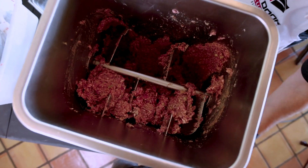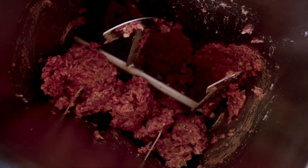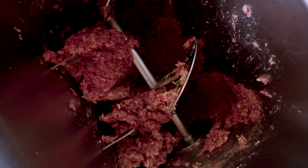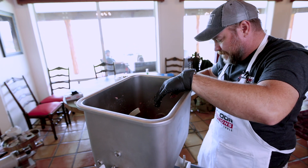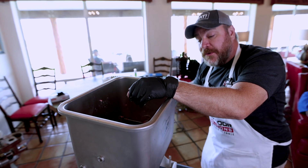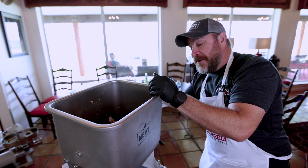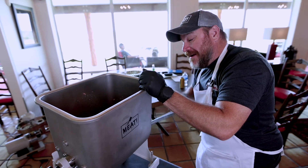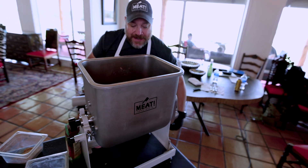These meat mixers work really well for getting your spices evenly distributed throughout. Our sponsor actually makes a smaller version of this, so obviously most of you at home aren't going to need a mixer quite this large. Be sure to check out their website — they have some great products and are the products we exclusively use with FromFieldToTable.com.